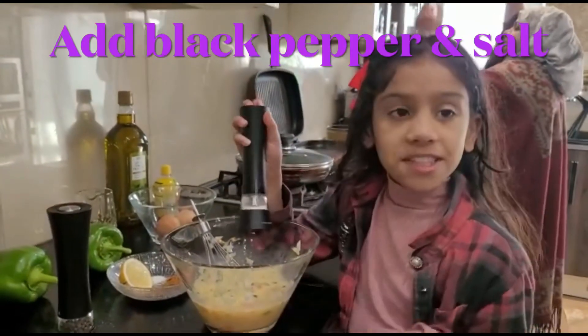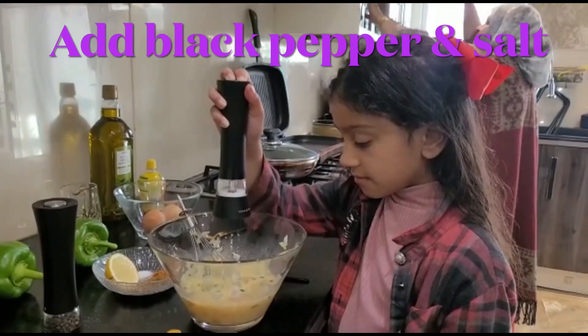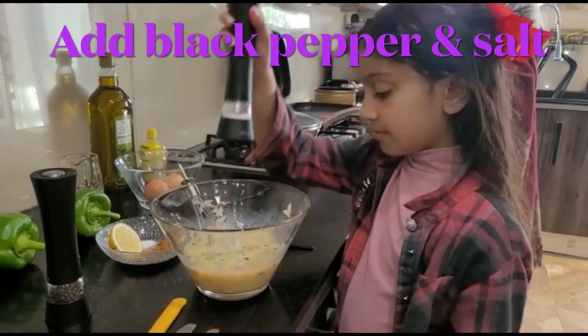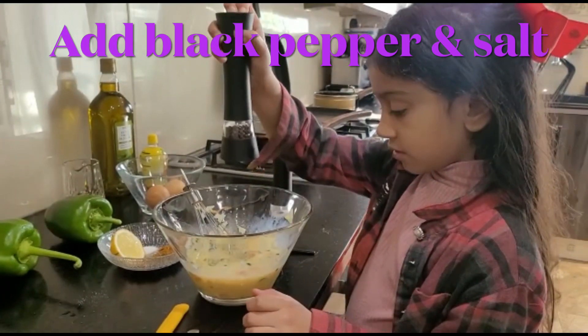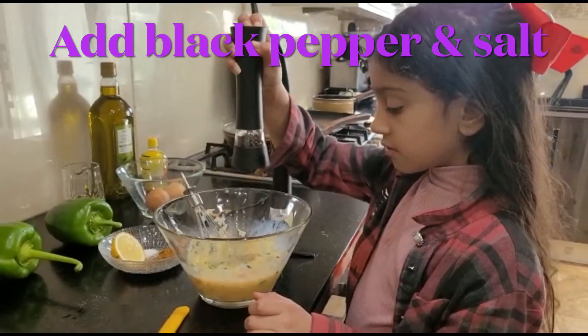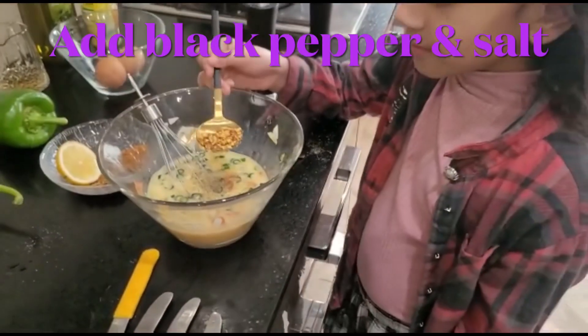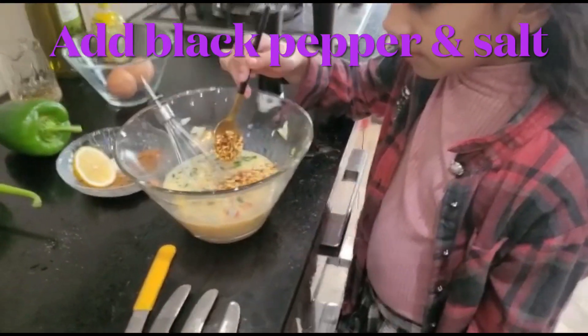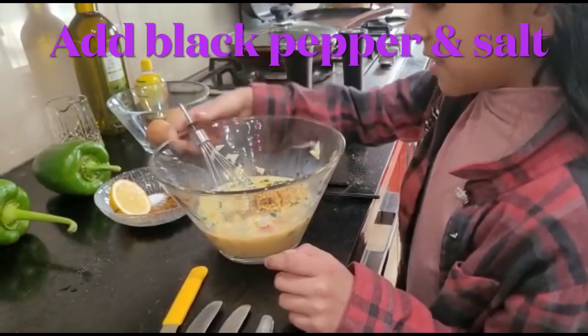So we're going to put in some salt and black pepper, we're going to add some crushed chilli. Now mix it well, and now we are going to mix it well.